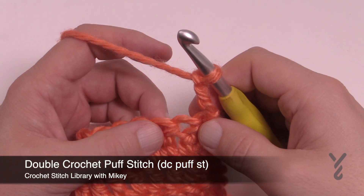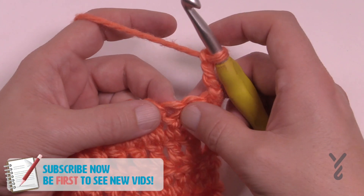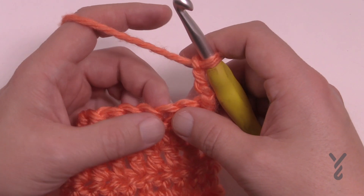In this video I'm going to show you how to do a puff stitch using double crochet. I'm just going to skip one and start here. There are three times that you have to work into that stitch. The pattern will define how many times you need to wrap your hook in order to make this happen.